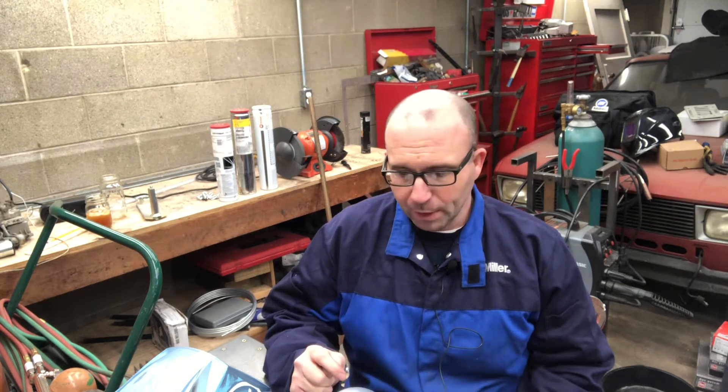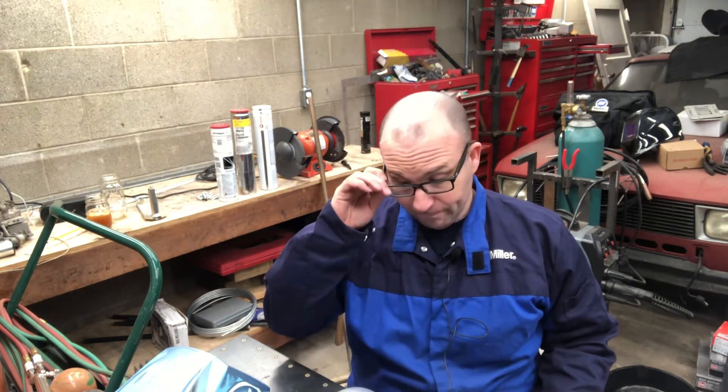There are three main sources for hydrogen that aluminum can grab: from the surface of the workpiece in the form of hydrocarbons left behind — whether oils or water, like wax from a water-and-wax solution used in a machining process — from the atmosphere, and from the aluminum itself. The aluminum already has some hydrogen porosity in it by nature.